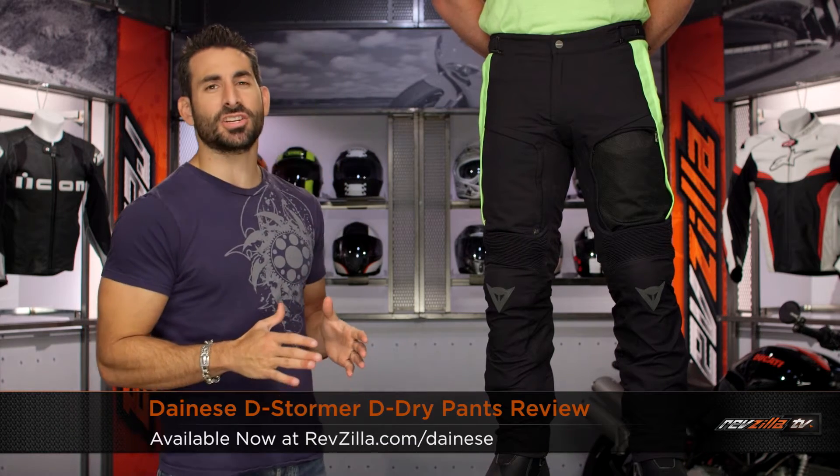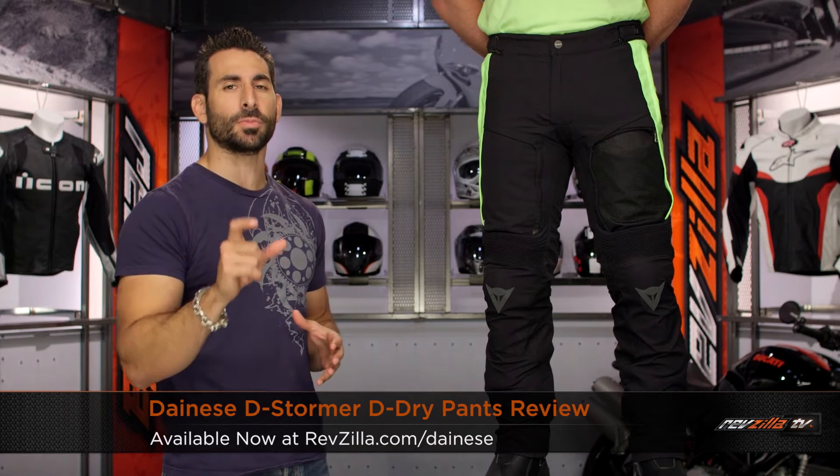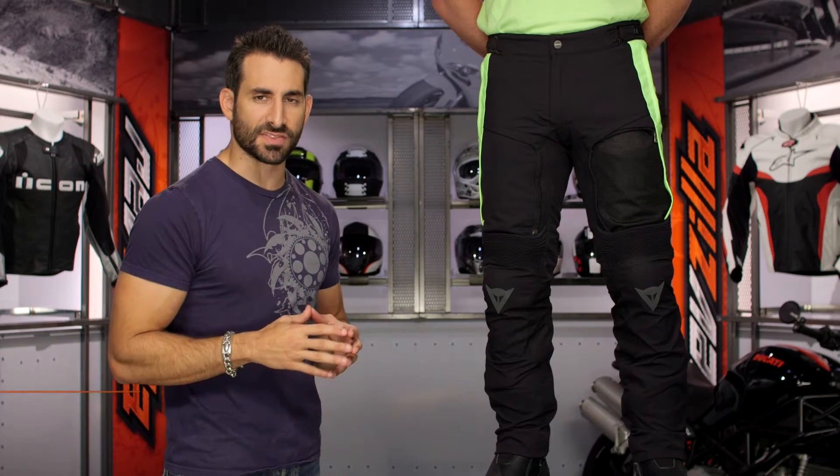Hey, this is Anthony with RevZilla TV. You can watch, decide, and ride. Welcome to our detailed breakdown of the new Dainese D-Stormer D-Dry Pants, available at RevZilla.com.